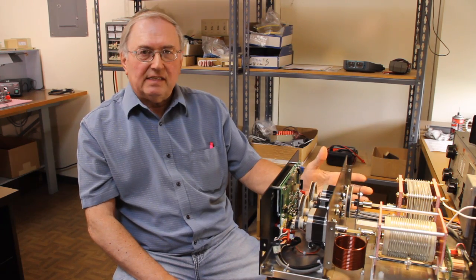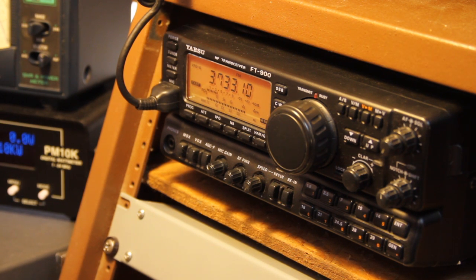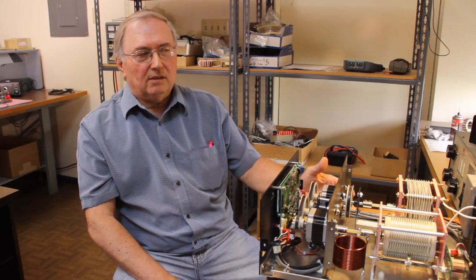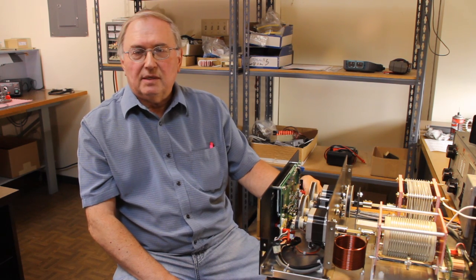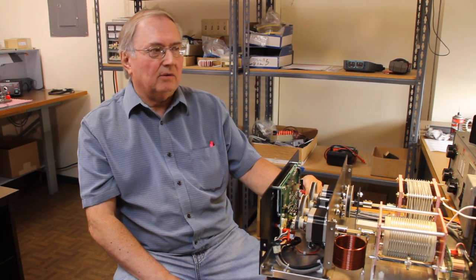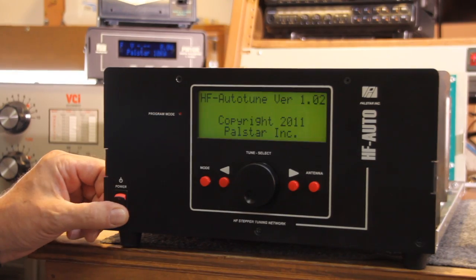It is RF sensing. It'll work on sideband low power, and it'll work at 1500 watts. It'll also work with single tone activation. You can whistle into the mic or give an FM single tone and it will tune.